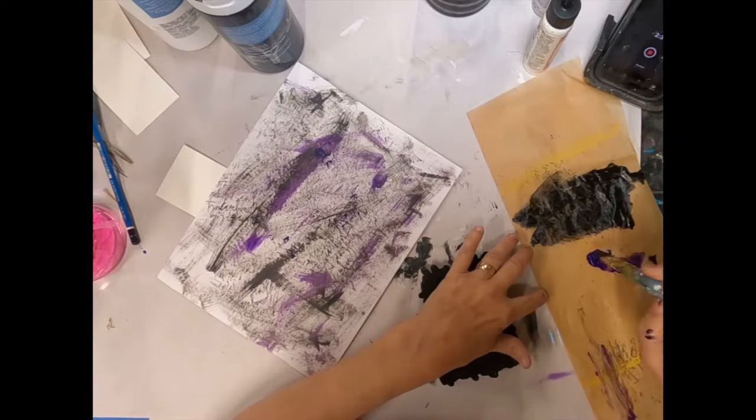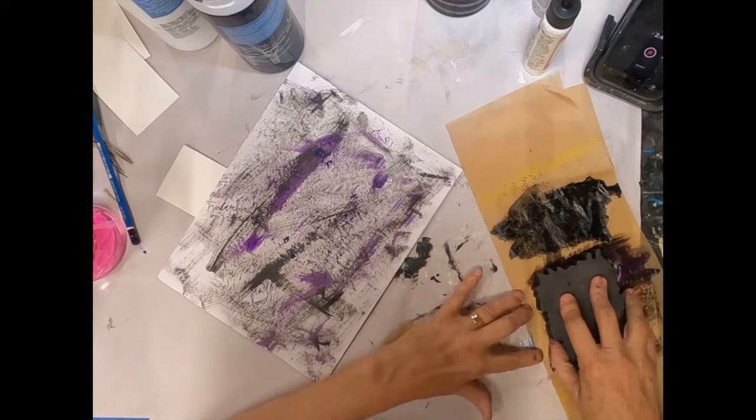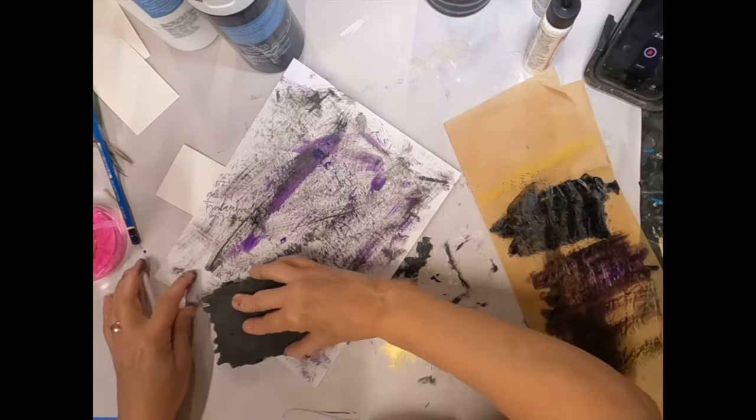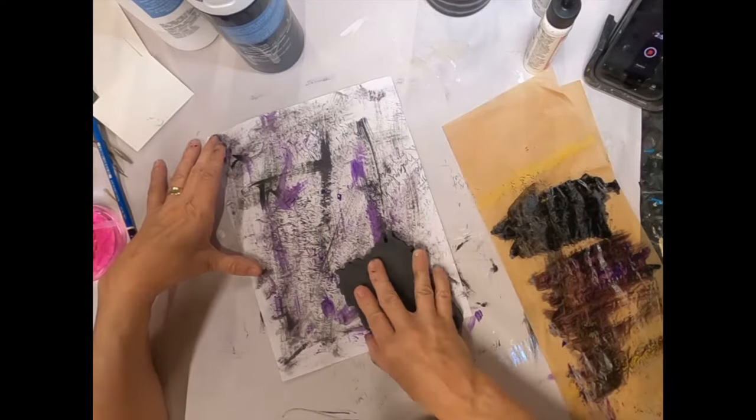This is putting some script down. I'm just spreading out some paint on my deli sheet and picking it up with that stamp and stamping away.